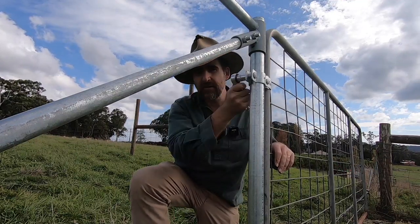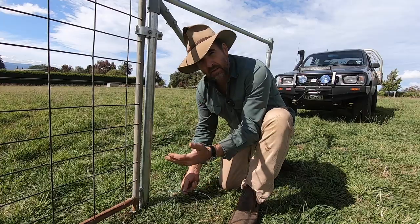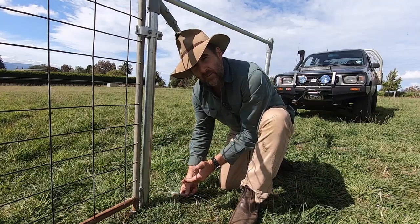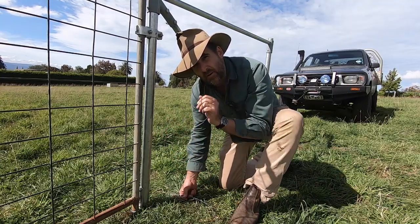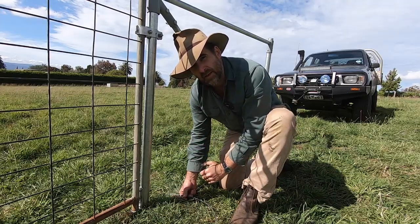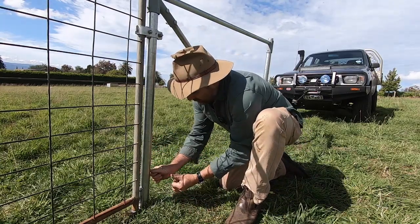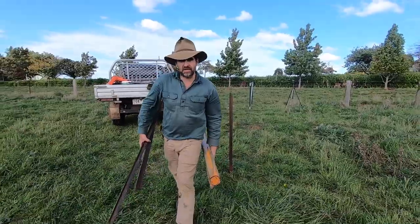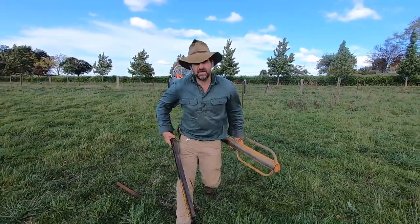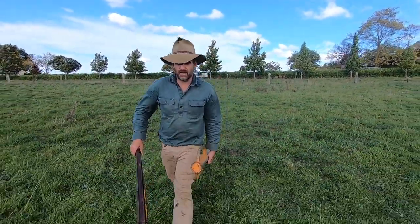Quite honestly, I think this is the easiest gate install I've ever done. We're just going to finish off our fence run now by retying and straining up our ground wire to the new end assemblies. If you want to know how to do this end knot, click the little link in the screen. Now that we've got our end assemblies in place, all I have to do is run out my star pickets at approximately five metre spacings all the way down the fence line, wire her up and we're done.